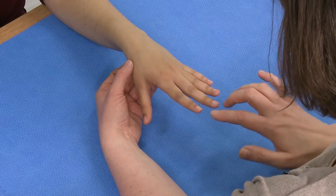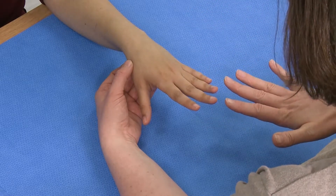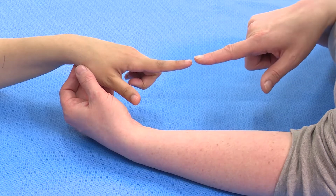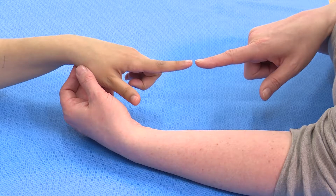Composite extension of all four fingers is only testing the EDC. If you want to test EIP, you ask the patient to point. With the other fingers curled up, they're able to straighten the index finger only because they have an independent extensor to that finger.